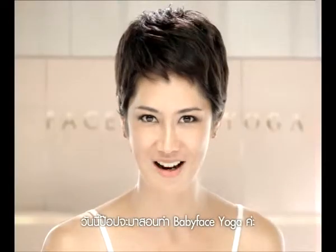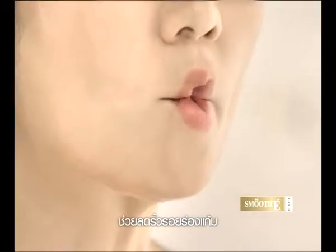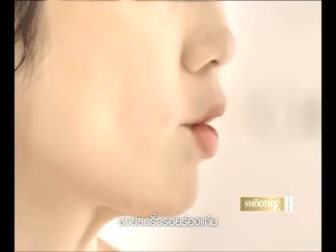Today we'll be doing baby face yoga. Let's start with the first pose, smiling fish. This pose will help reduce cheek lines around your face.